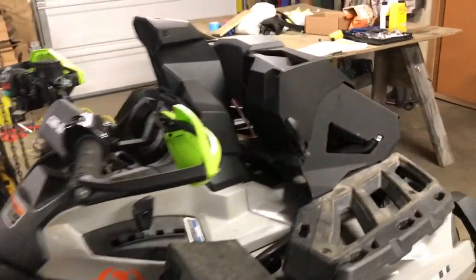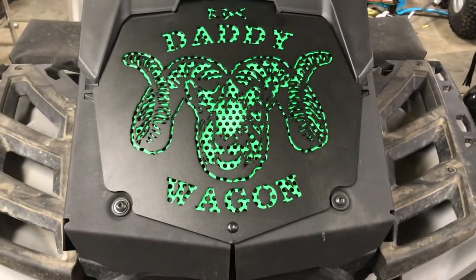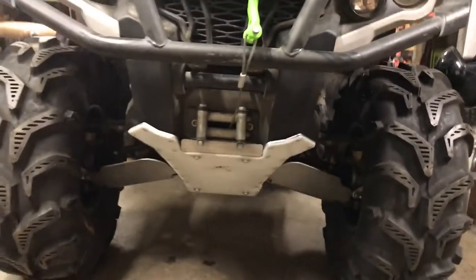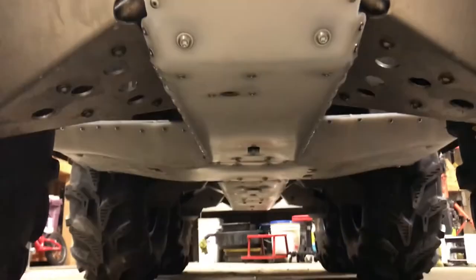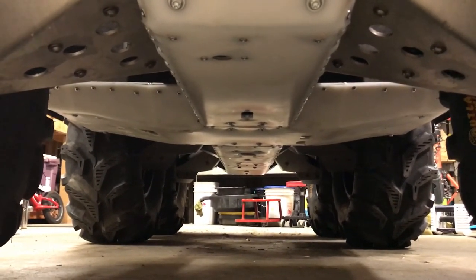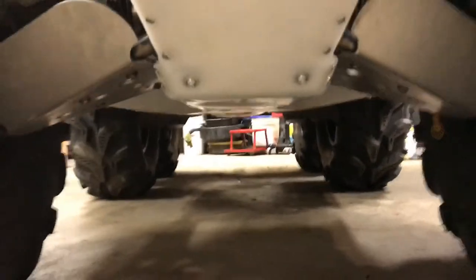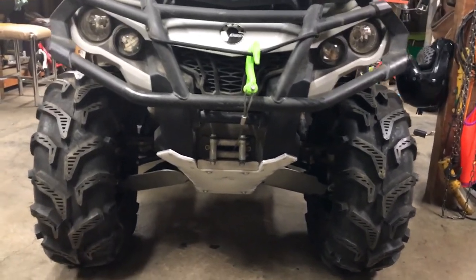Yeah, everything turned out pretty good. Give me another view of the front here — the whole thing turned out really good. Skid plates in the front look great. It should work pretty slick — I should be able to slide over about anything with this thing. This thing was a beast just with stock tires on it, so I can only imagine what it's going to do now. I bought it new in 2015 and hadn't really done much to it, so finally I decided it was time.